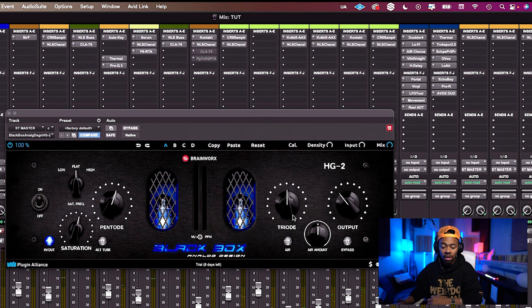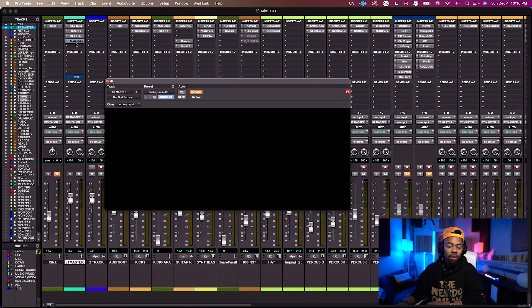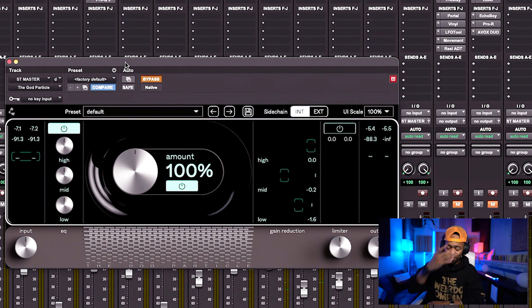Both tube emulation stages add harmonics to the signal and it sounds insane. I bumped the saturation up a bit — the Pentode is engaged as well as the Triode. You can also add the Air function, which is really cool. Use this plugin to taste and don't overdo it. This is my newest addition to my arsenal — it's going to be a staple from here on out.